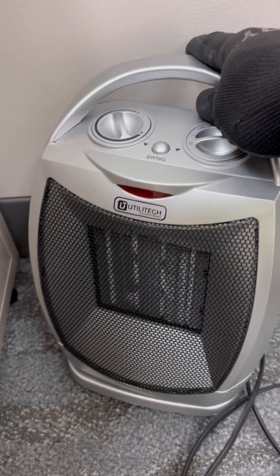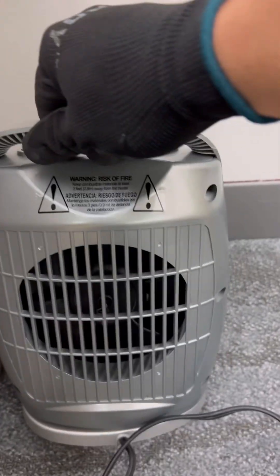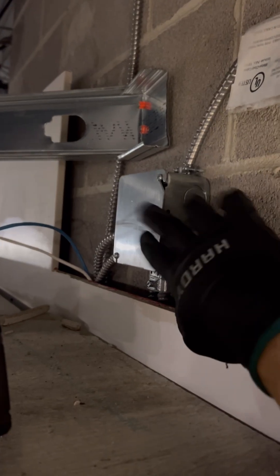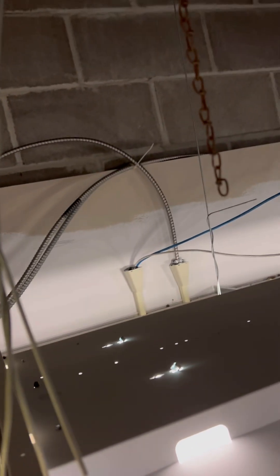The breaker for these offices kept tripping, so we're going to add another circuit. It is a Wednesday and we are in Fall River, Massachusetts. As you can see, they have these little space heaters turned up all the way, plugged into the same receptacle as office equipment such as computers and printers. Basically it's overloading the circuit, so we have to pull a brand new home run in.